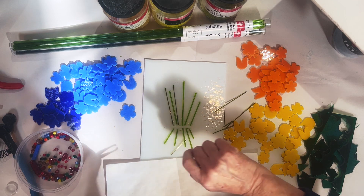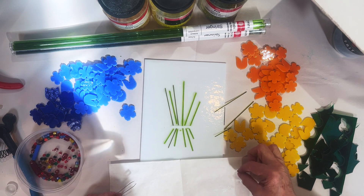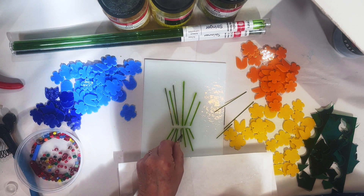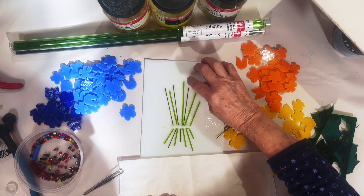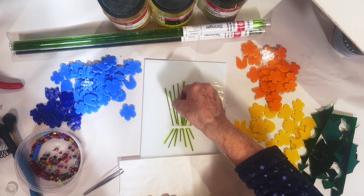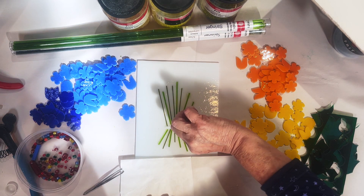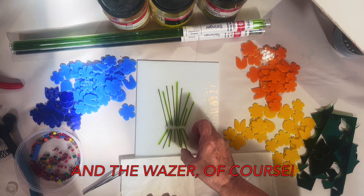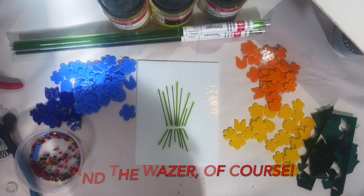I have here some scrap green and some frit. My tools are nippers and tweezers — that's pretty much it. I really don't need too much else. No cutting except for the nippers, so there's no precision cutting. Easy peasy stems. I've left room on the top for the flowers.